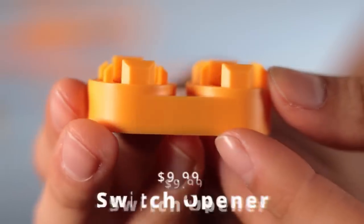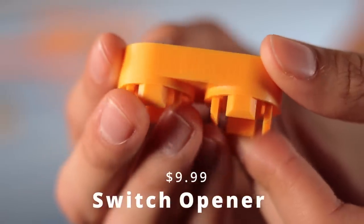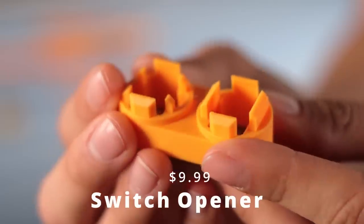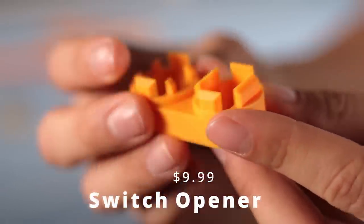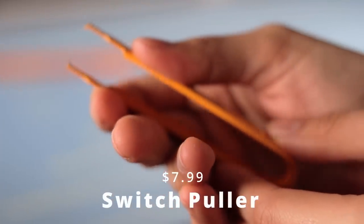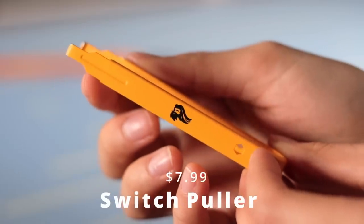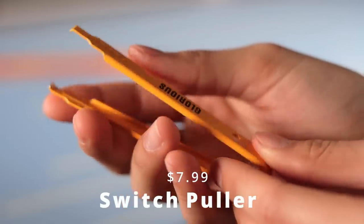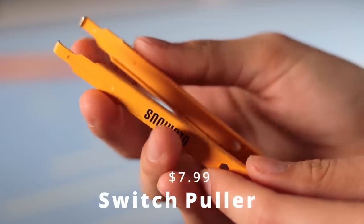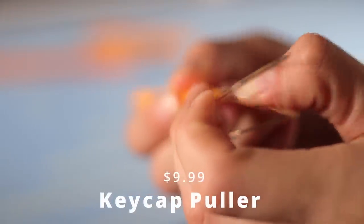They have a switch opener — I didn't personally like it because it feels cheap, plastic, and flimsy; I prefer an aluminum opener, but at $10 it's affordable. There's also a switch puller that resembles the RAMA one and functions nicely, but be careful — the paint at the ends will chip onto your plate. There's also a keycap puller, but it's really tight at the opening so I personally don't like using it.